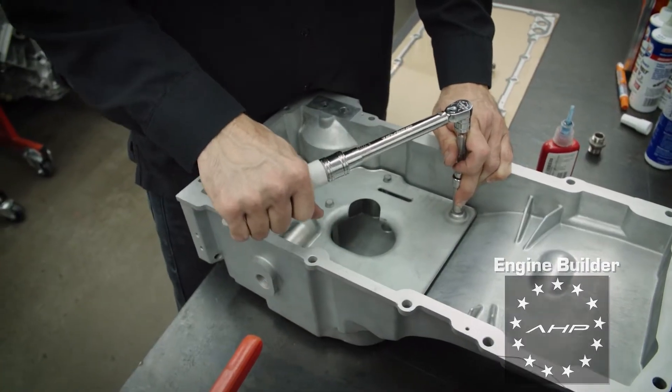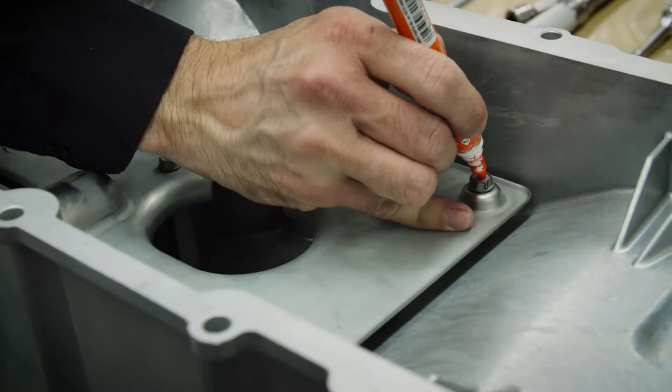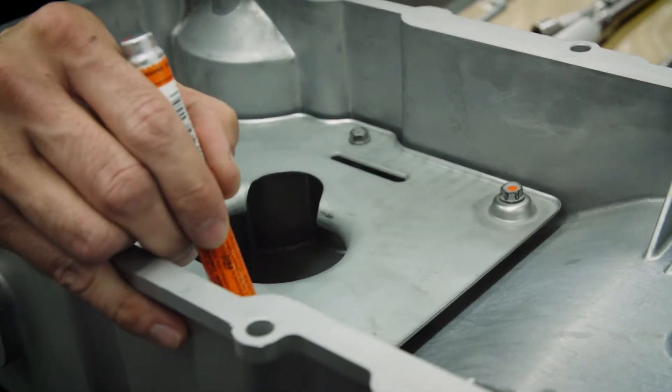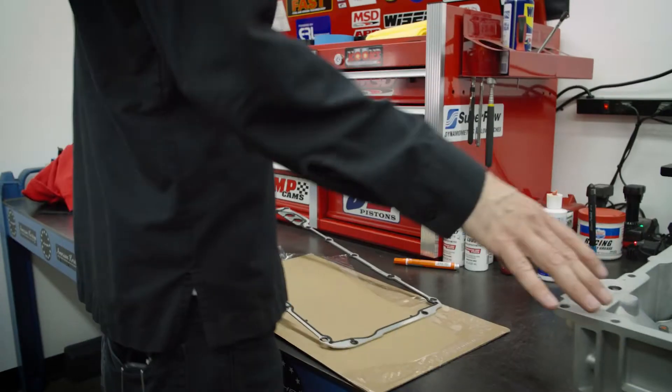Now we're just taking it to the final torque spec of 106 inch-pounds. And then we're just going to dot all the bolts to let everyone know that we have torqued these to spec.